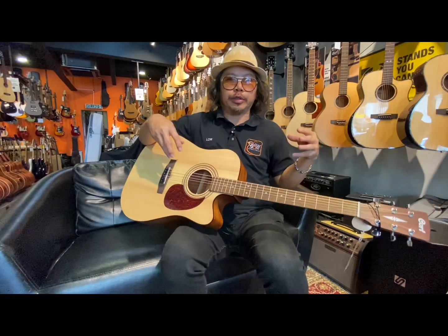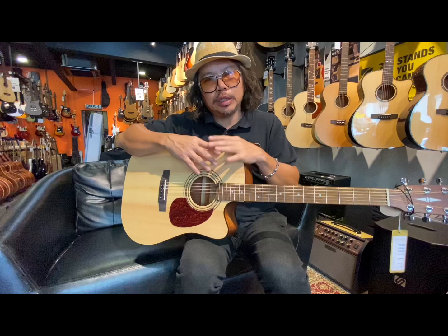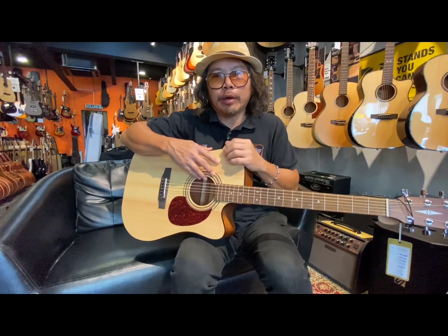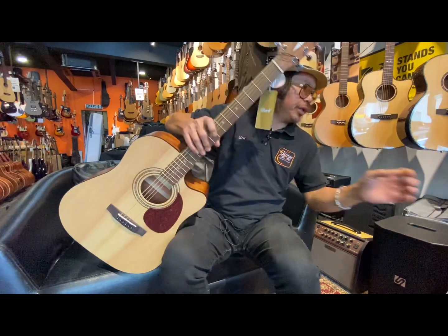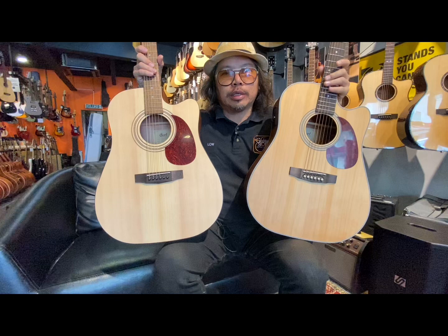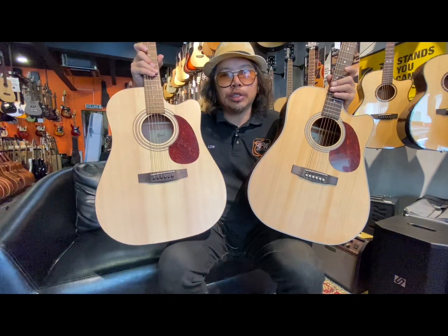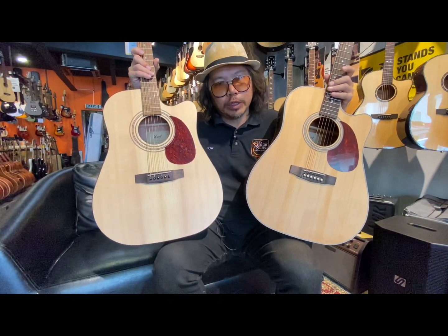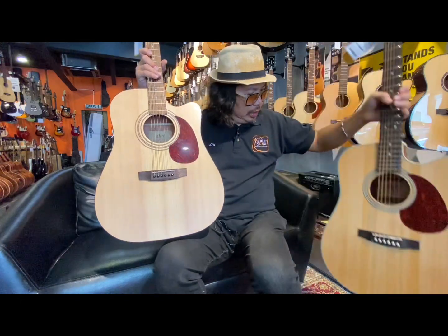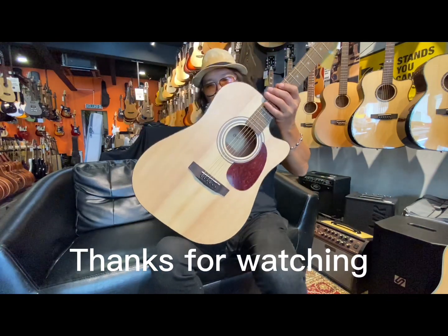Very value for money. This is a guitar from the Cort company. This model, the Earth 60 CE, is made in Indonesia. This is very similar to the model called the MR-500. The MR-500 is manufactured in China, while the Earth 60 CE is manufactured in Indonesia. So they have two factories, and both have beautiful quality and beautiful sound.